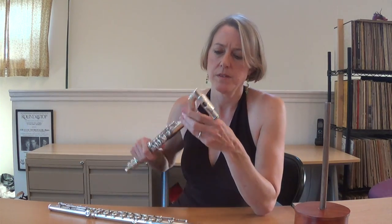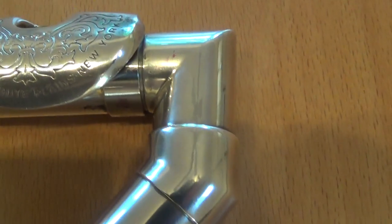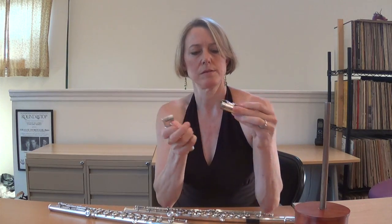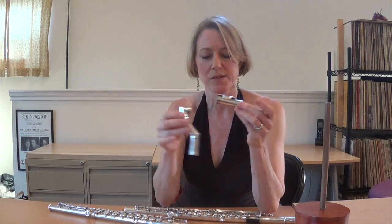A little more detail about this head joint. You'll see it is angled and not curved. It actually is in two pieces, and this shows you the special part.